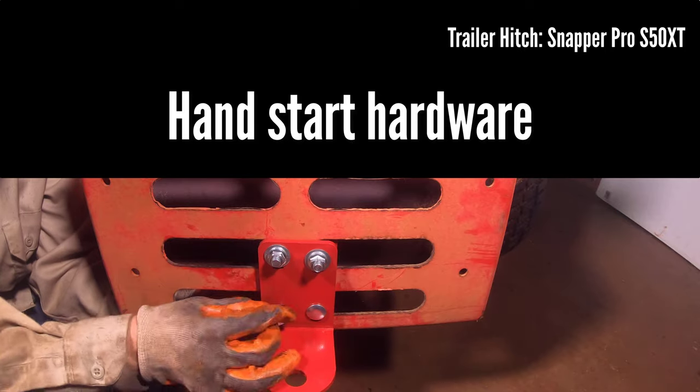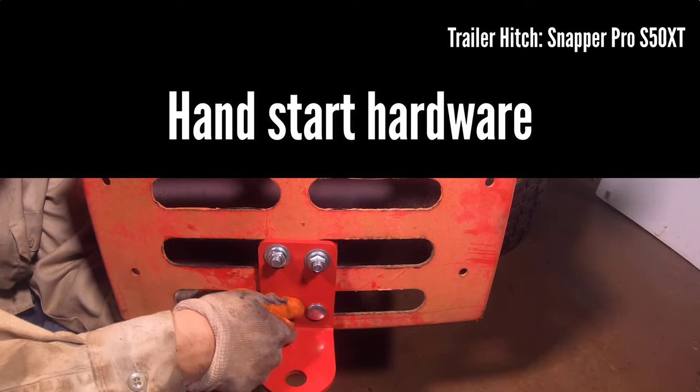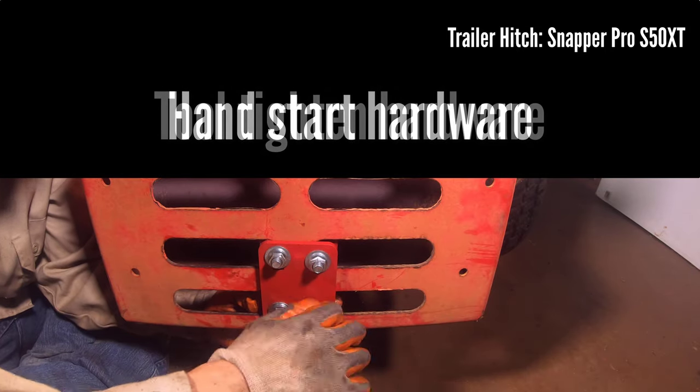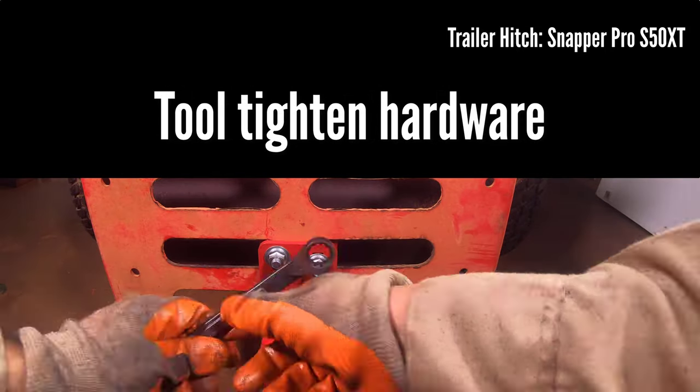With the fastener on the outside, the hand tool will have greater range when tightening it. There is also additional safety to tighten the fastener with the plate guarding from the heat of the muffler if needed.